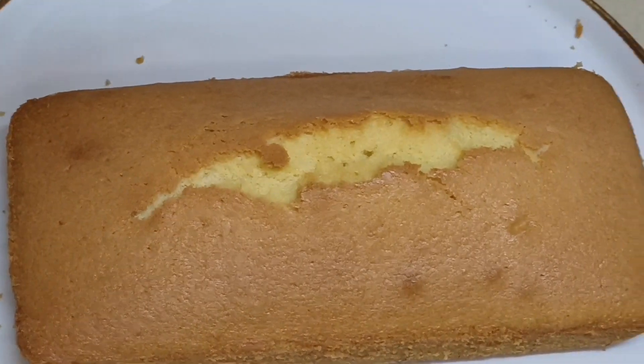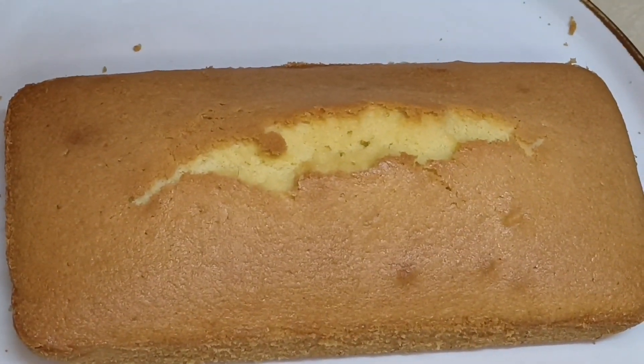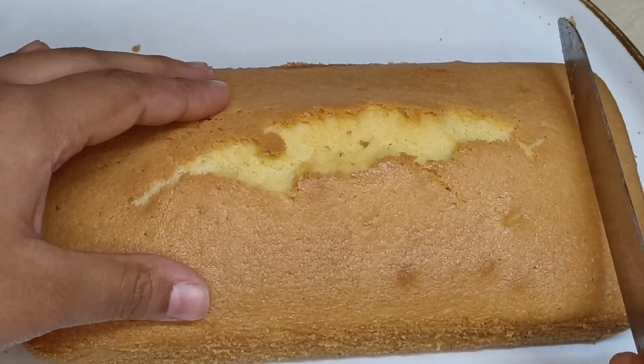Hello everyone, welcome to my channel, Jahan's Kitchen Review. Today I am going to share with you butter sponge cake. Let's start the recipe.